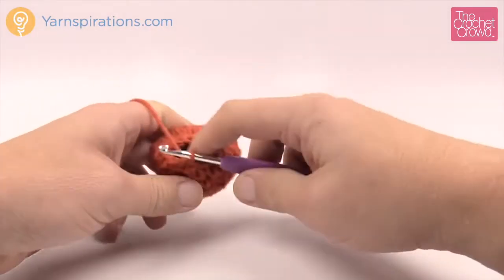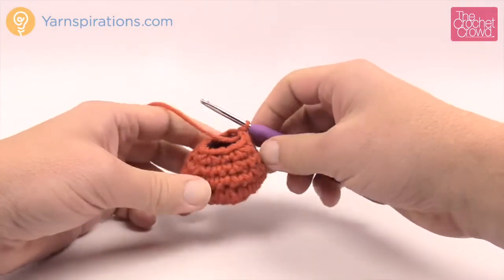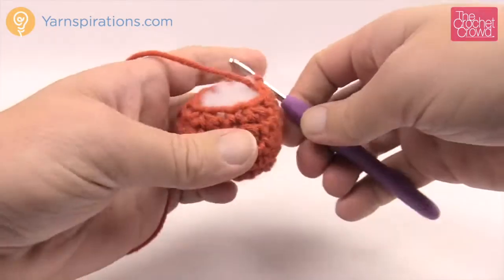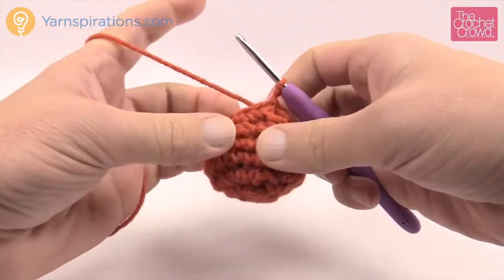Grab your stuffing and let's put a little bit in. Don't over stuff it — this is not meant to be an orange. We want to lightly stuff it so it keeps its integrity as a pumpkin. I've now added my stuffing in and now it's time for the next round.